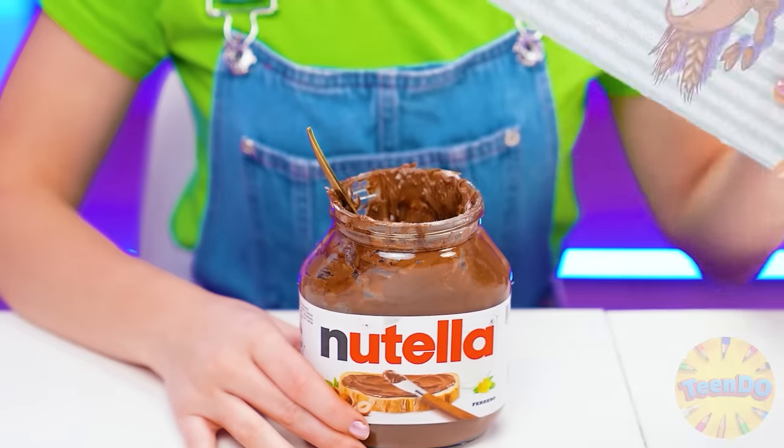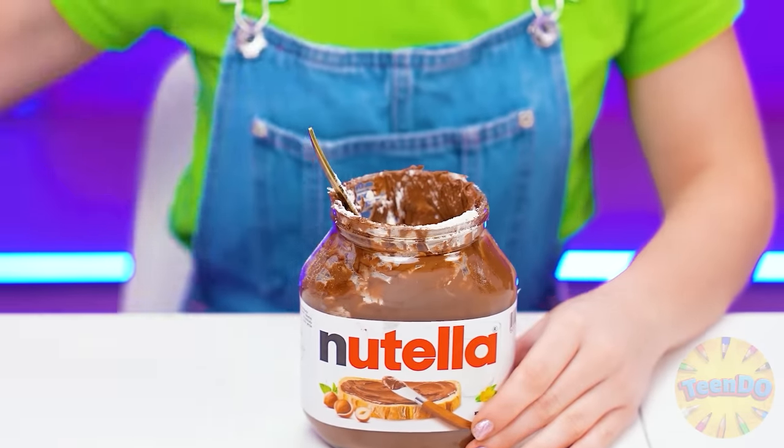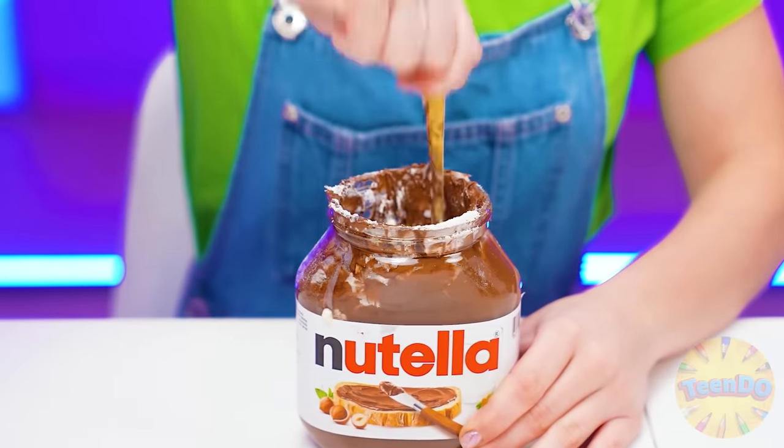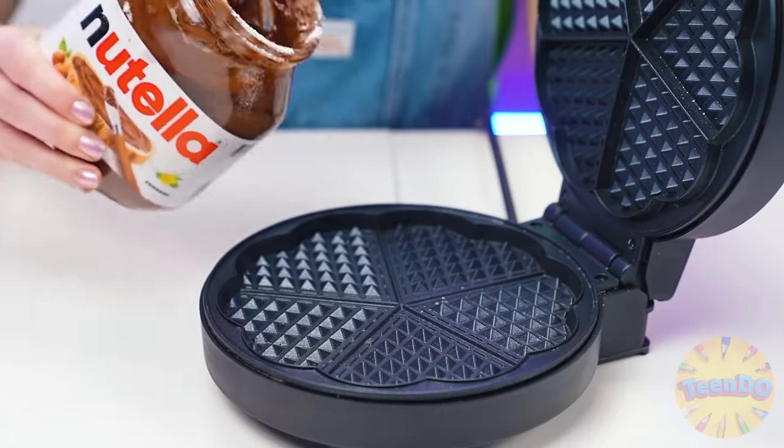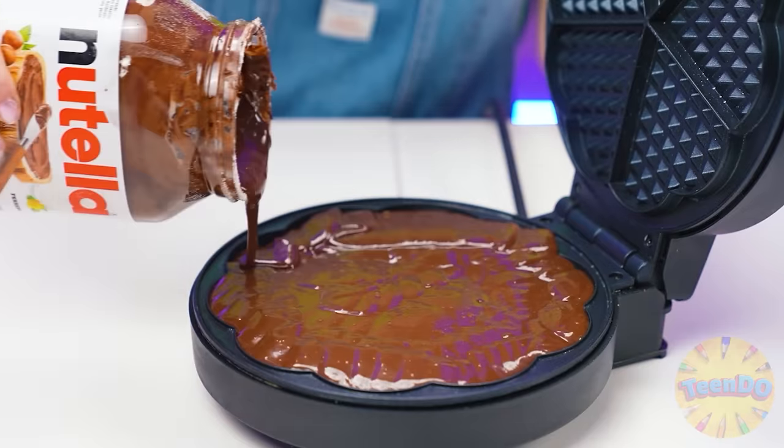You've already made the dough? What should I do? I came up with something - I'll make Nutella dough. Add flour and milk directly into the jar and knead! The chocolate dough is ready. And now I can pour it into a waffle iron. A beautiful brown waffle will come out of it.